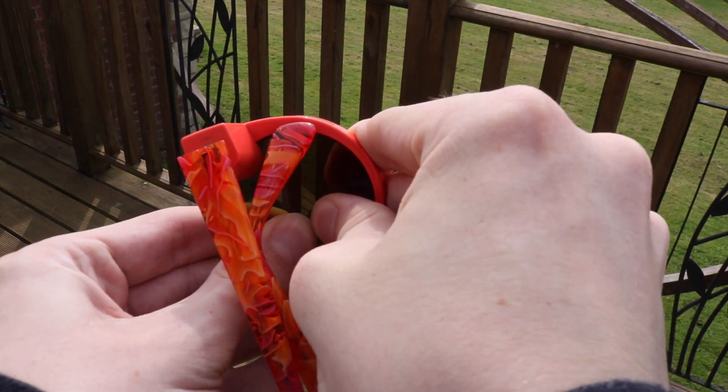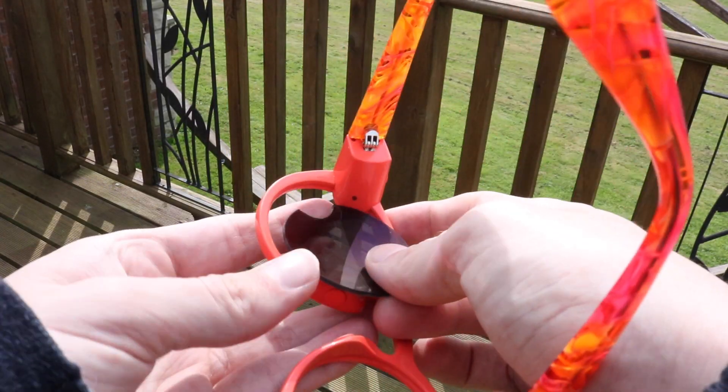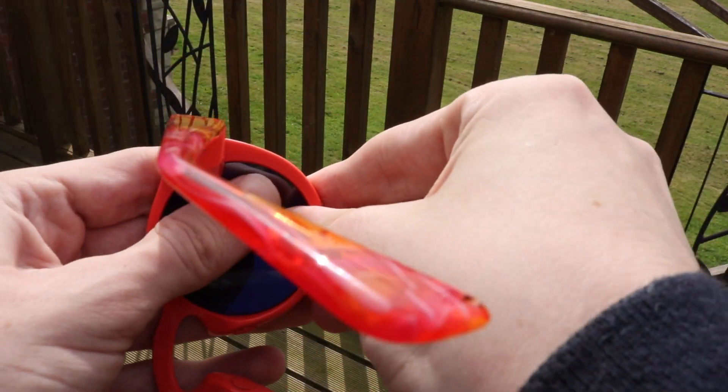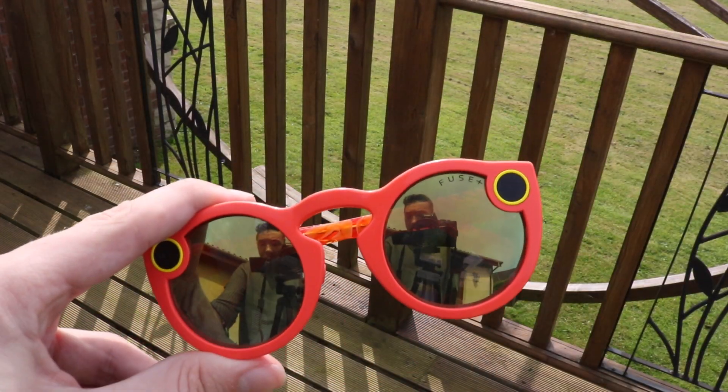You do that for both lenses. Then you get your new lenses and push them in towards the curved bit — I'm showing you footage of it now. You just push them in; it might take a few tries but it will work. The lenses I got are called Fusion and they are actually really, really nice looking.